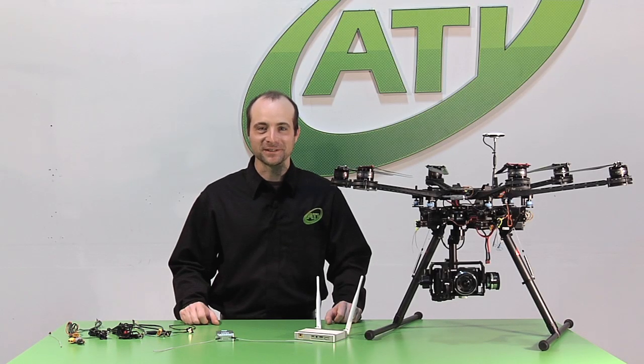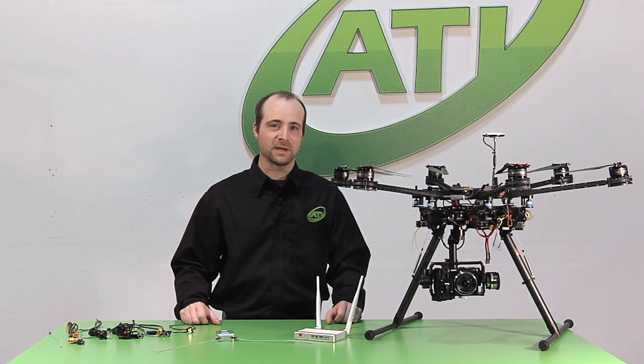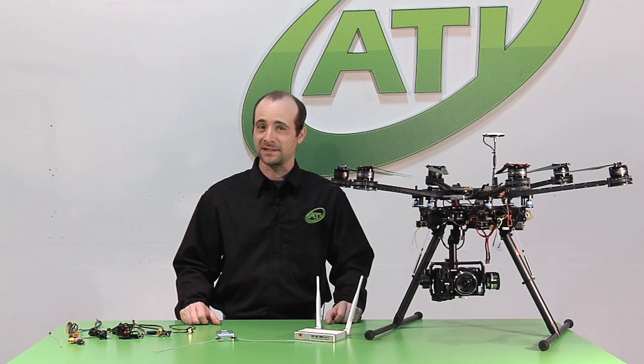Hi everyone, this is Lawrence at Aerial Technology International, here to introduce to you a groundbreaking new product released by DJI, and that is the DJI Lightbridge.